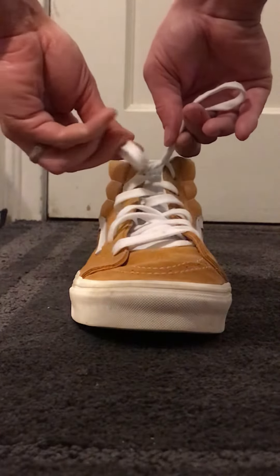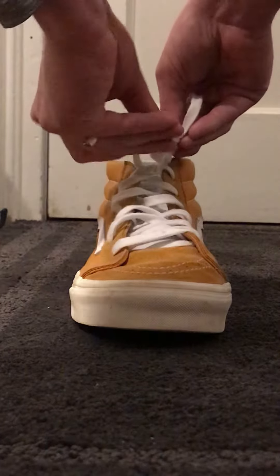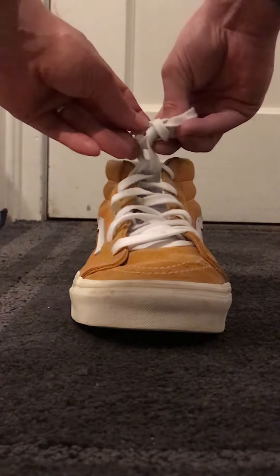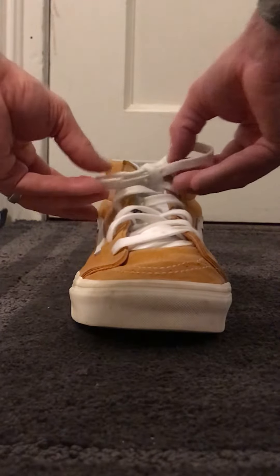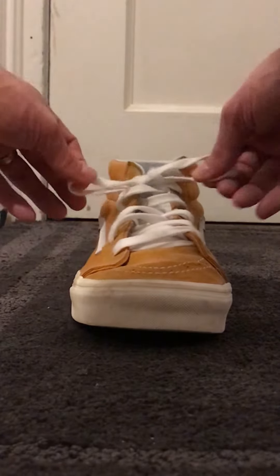With your left again, go around the right, make a small tunnel, and go through the tunnel. Then pull it. You may have to clean — which means tighten carefully. Focus.